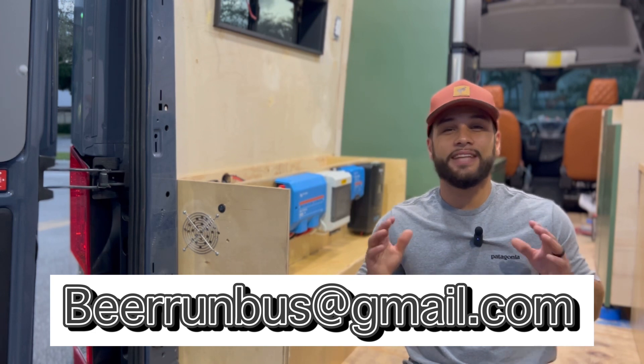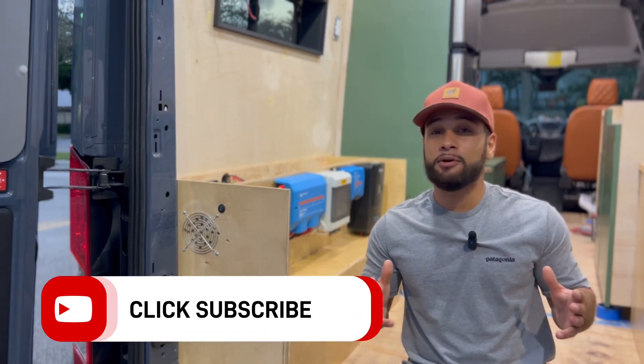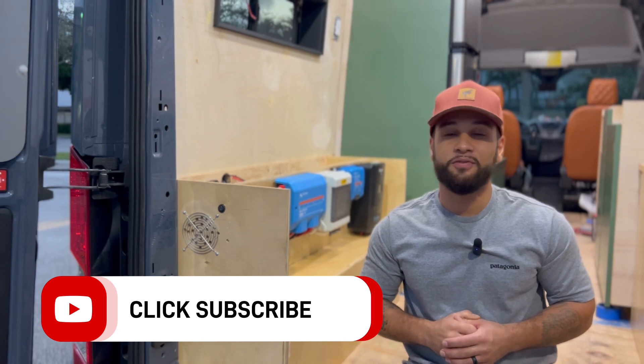That's it for this episode, guys. Thank you so much for watching. Be sure to click the subscribe button and the bell notification button to stay up to date on new videos. Peace.